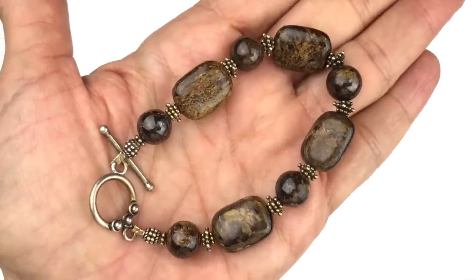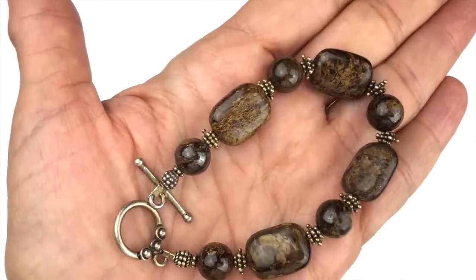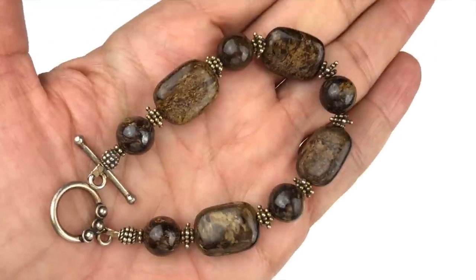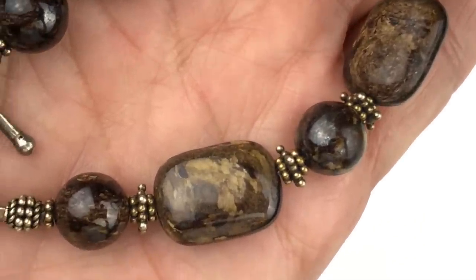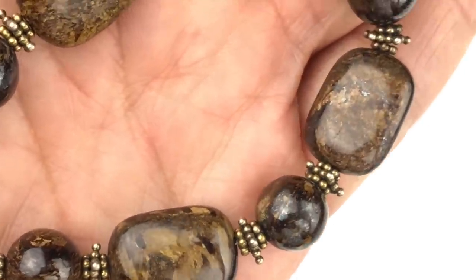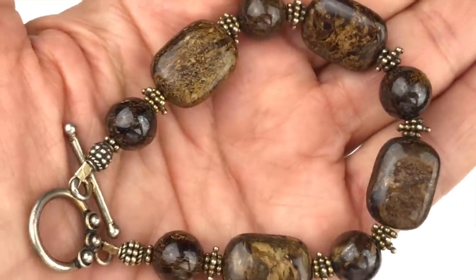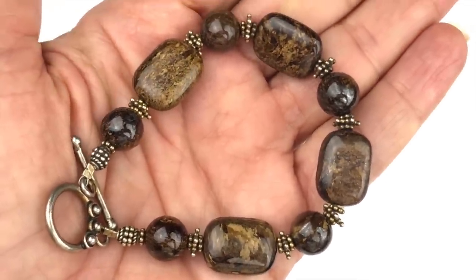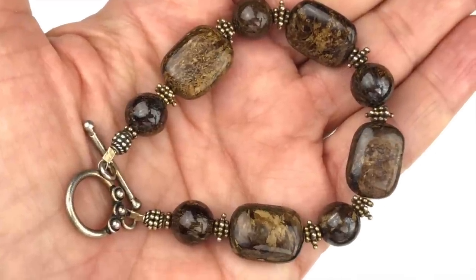Here's a beaded stone bracelet. I tested it — that is sterling silver, and all the beads in between are also sterling silver. The center stone is quite interesting and I'm not sure what it is — it's gorgeous, almost marbleized, almost metallic looking. If you guys might give me a hint as to what this stone might be, I'd certainly appreciate it. It's got great weight to it.